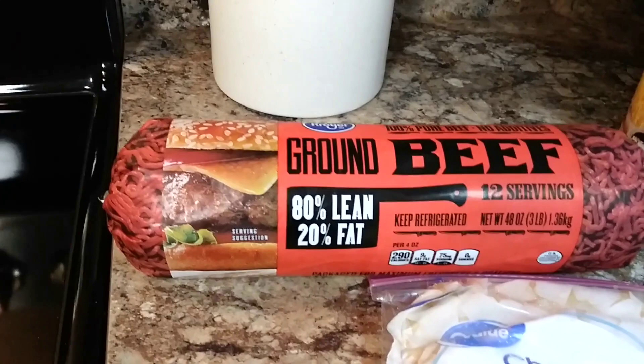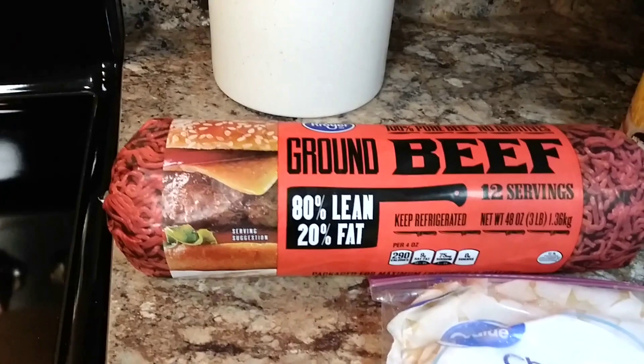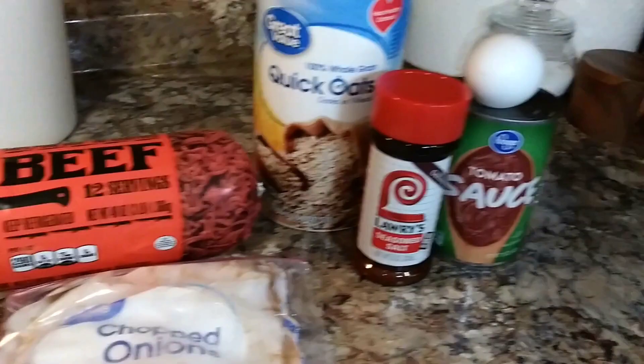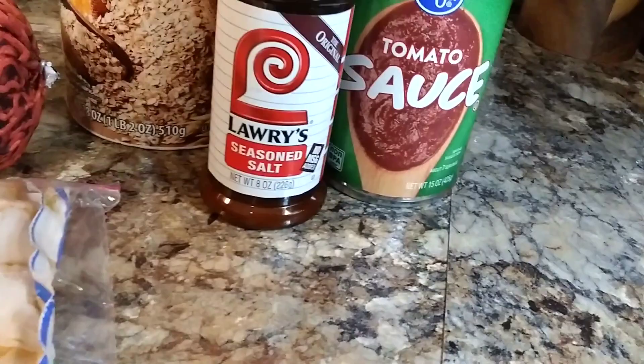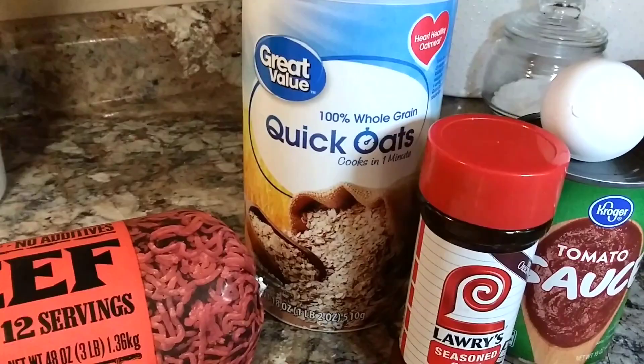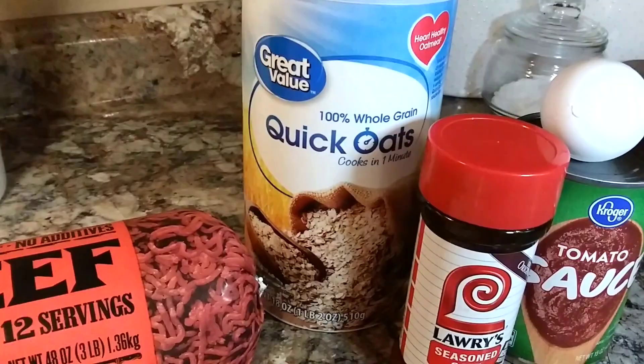Very basic ingredients in this meatloaf. I'll use a pound and a half of 80/20 ground beef — you can even make it with just a pound if you want to. I buy a 15-ounce can of tomato sauce and use half in the meatloaf and half for the topping. Also some Lawry's seasoning salt or any seasoning salt, an egg, quick-cooking oats, and onions. You're welcome to add green pepper, but we just stick to onions.